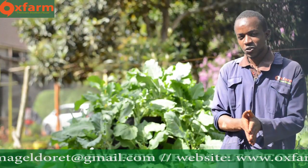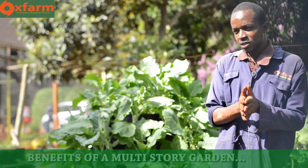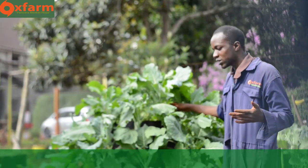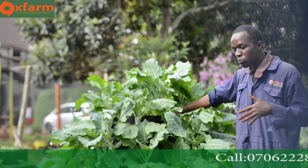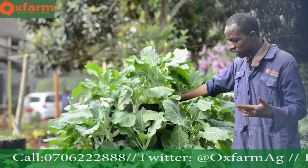Today I'm going to talk to you about the benefits of a multi-story garden. A multi-story garden looks like a pyramid, and its structure looks like a pyramid, but in this pyramid you're able to grow your own crops. It's a form of vertical gardening and a form of urban gardening, which means you're able to grow your own crops even in urban areas and urban centers. What a multi-story garden does is allow you to maximize on space — the little or minimal space that you have, you're able to maximize on it.